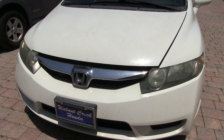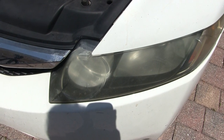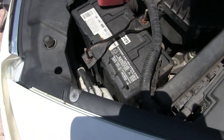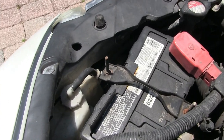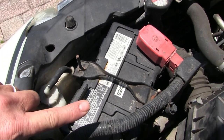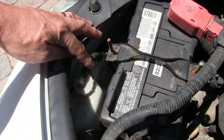This is my 2010 Honda Civic and today we're going to change the daytime running light bulb, which is also the high beams. It's located right behind the battery compartment down in this tricky little space, so we're going to remove the battery first and maybe even the coolant reservoir.